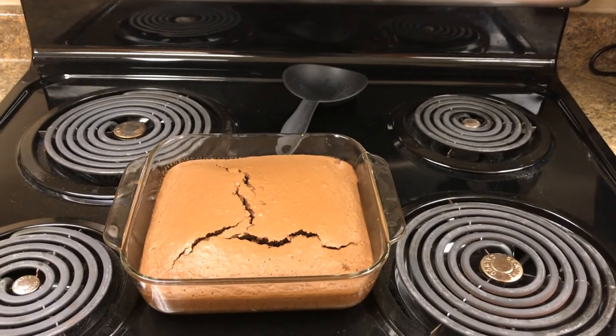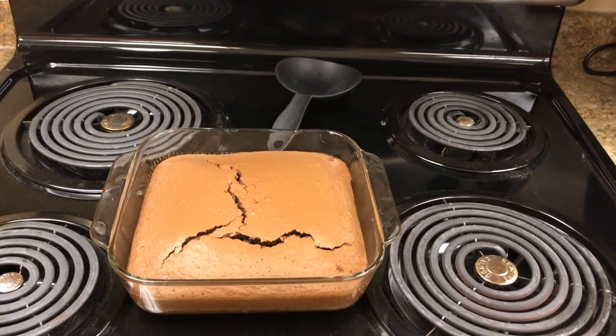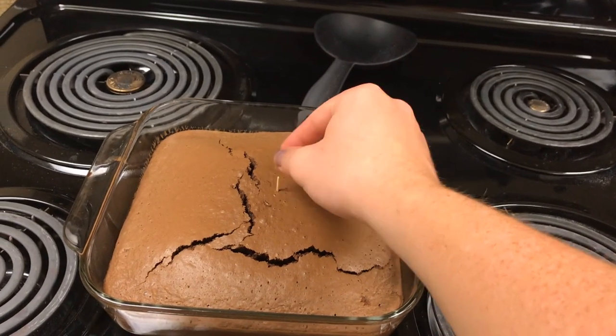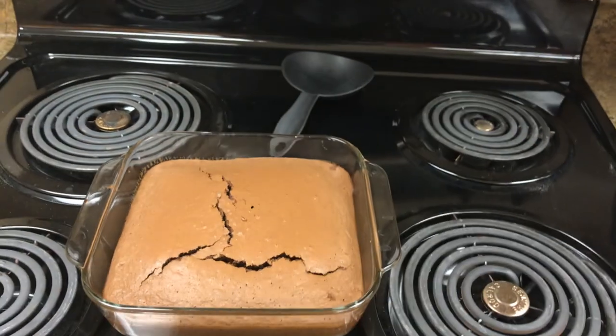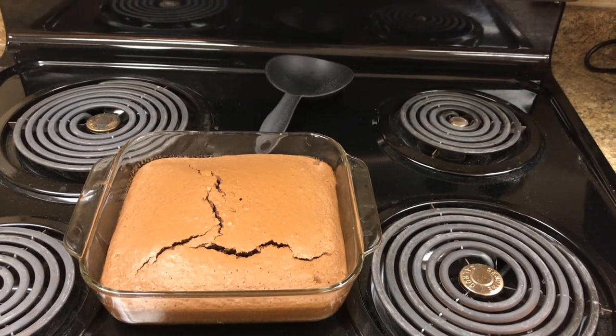Once you have safely removed the cake from the oven, one good test to see if it's done is to take a toothpick and gently poke it right in the middle. If it comes out clean or with barely anything on it, it's done. Let it cool for about 20 minutes and then cut in and enjoy!